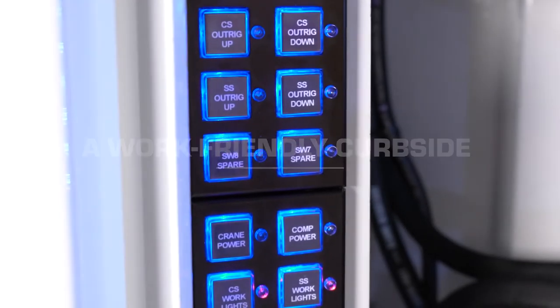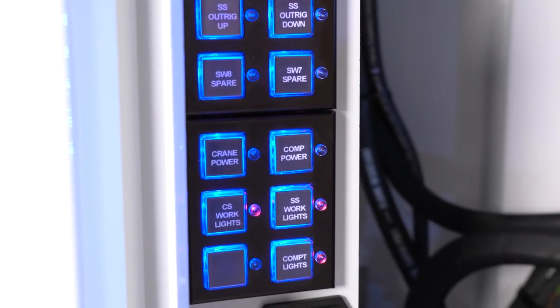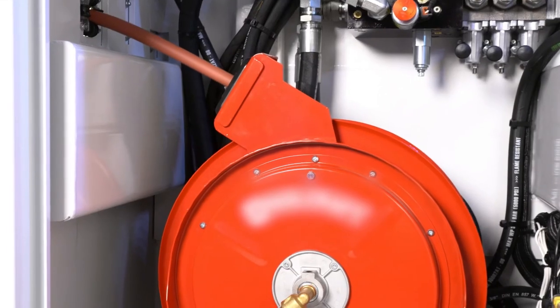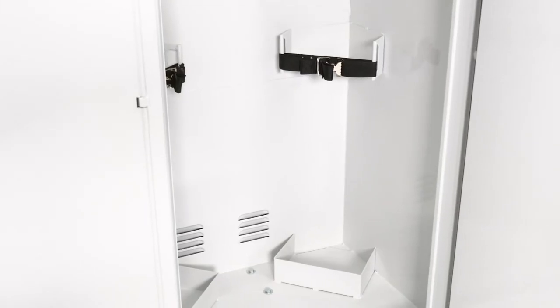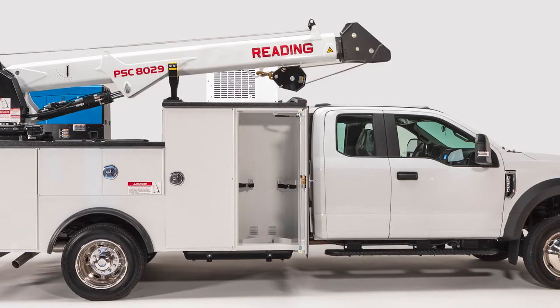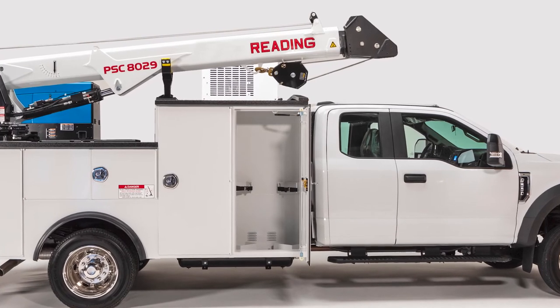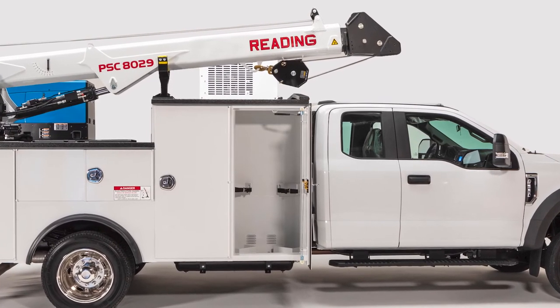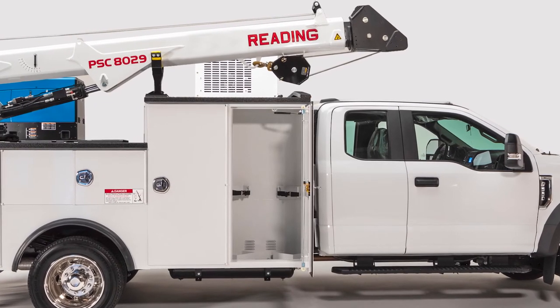The rear curbside compartment houses the control center for the crane, body, lighting and compressor. There's room for an air reel plus an air reel hose output. A new tank compartment stays in the first position on all models to keep it safely isolated. This compartment doesn't have holes and keeps tanks safe from wiring and the master locking bar. All wiring runs outside the compartment but stays concealed for increased safety.